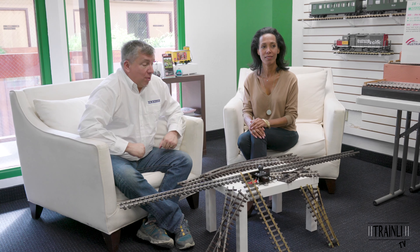Hi, I'm Holly McLean with Trainly, and here with us today again is Joanne, our CEO and founder of Trainly. Today we want to spend some time talking about one of the most important things about a garden railroad or building any railroad, which is your track and roadbed.